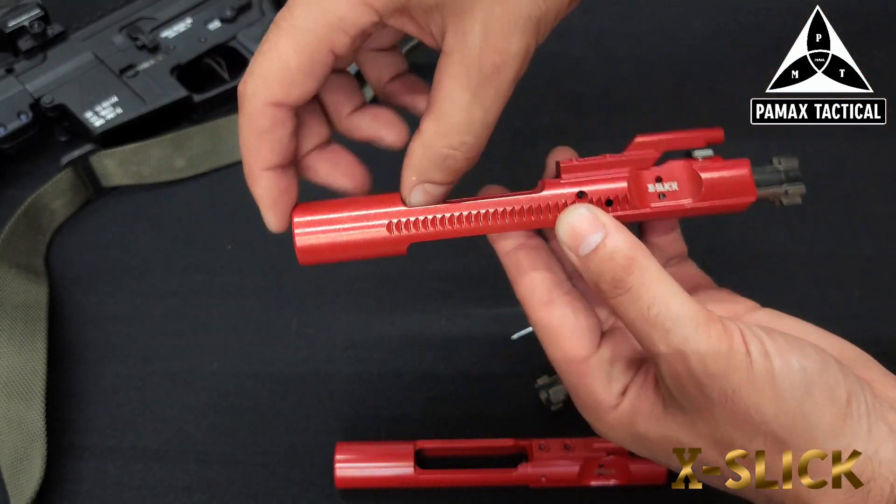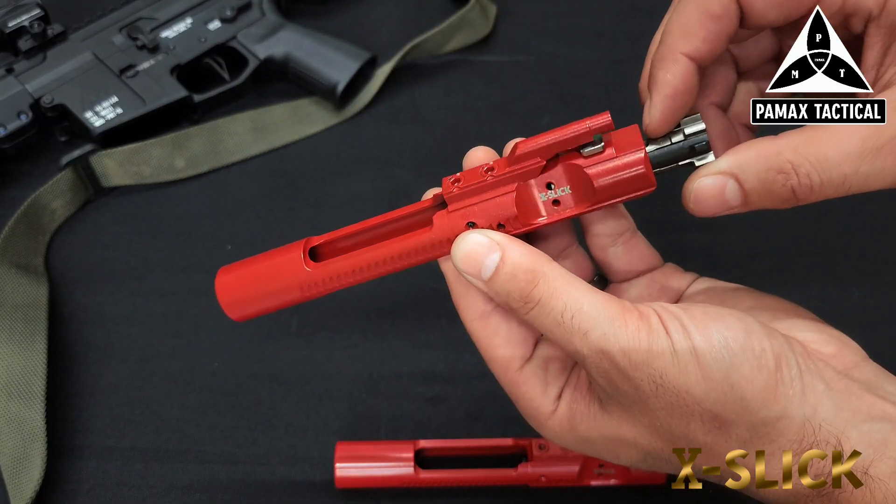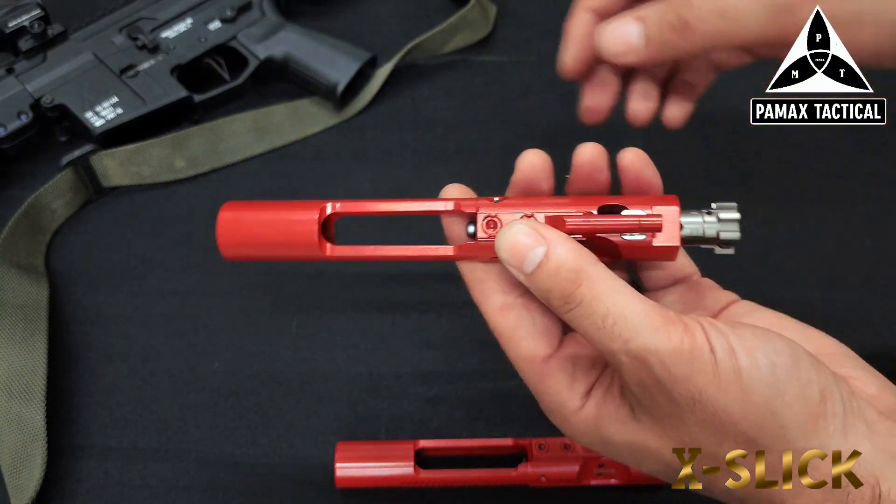The tail on this bolt carrier group is going to be M16 or long tail cut, so you can throw this into a full-automatic rated weapon system and run full auto.